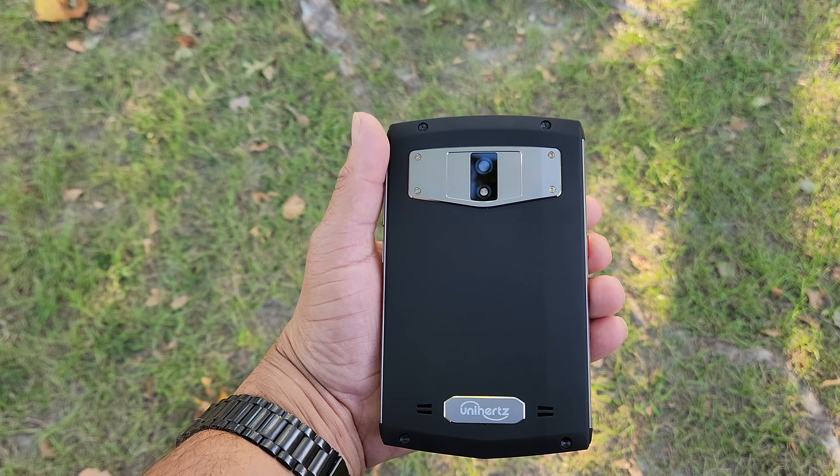First, looking at the box — it comes in a recyclable brown box, which is really nice. Opening the box, you're greeted with the user manual, the warranty card, and the device itself. Along with that you get a charger and charging cables, and with icing on the cake, this device comes with a screen protector. You get all of this for a nice price of $349.